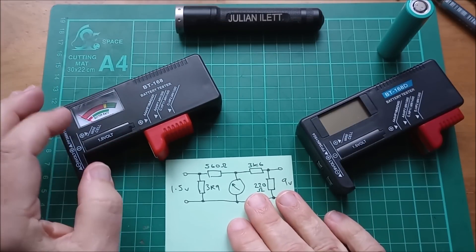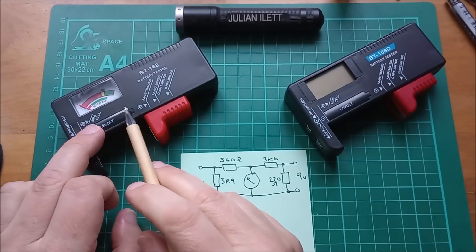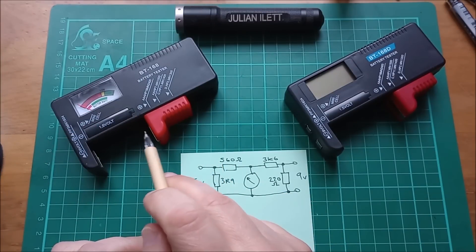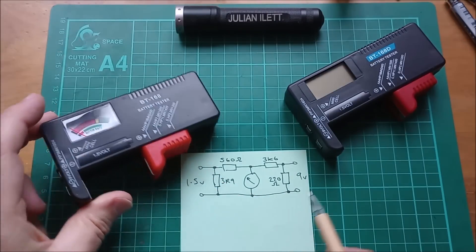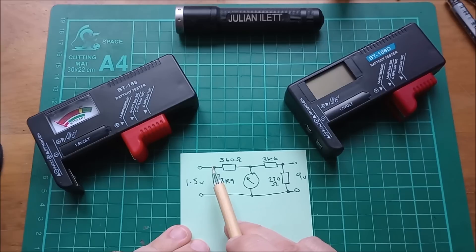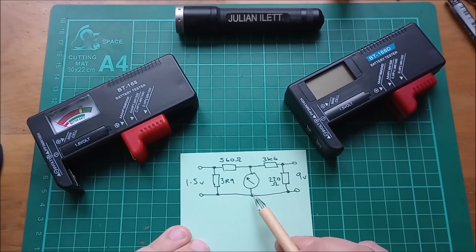The schematic of the electrical, non-electronic one is this. This loads the battery up with a fairly low resistance. For the 1.5 volt cell it's 3.9 ohms, and for the 9 volt cell it's 220 ohms. There's a current path down there - you can work out the current quite easily from those two values. There's another current path through 560 ohms and down through the meter, and actually another current path here. When you put a 9 volt battery on, it all works in the other direction.